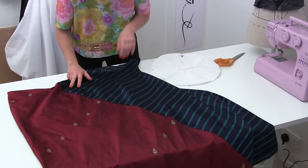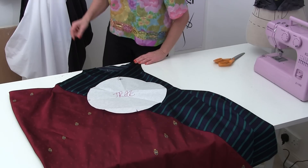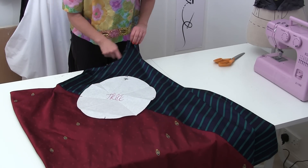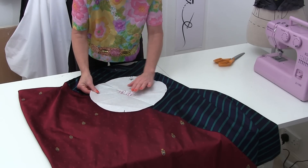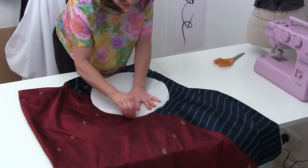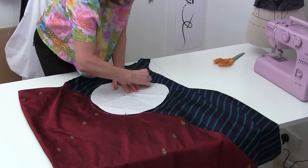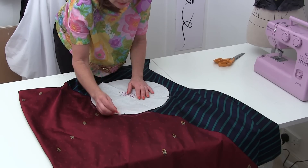Right, this is what we do. We open out the dress as best we can — because it is all kind of twisted — and on just one layer we draw out our circle. I already know how far up I want my curve to be; I want it to fall just beneath my bust. So my first circle — looking at my shoulders, my neck, and my armhole — I want mine to be about there. I'm going to draw it out with chalk.